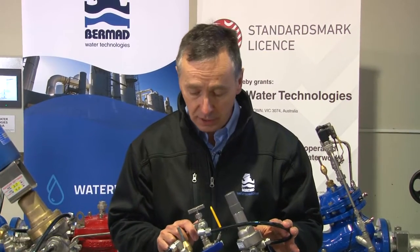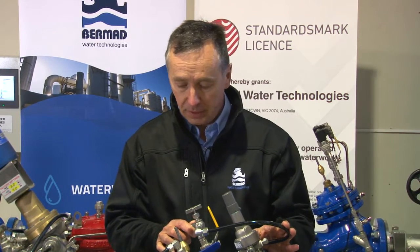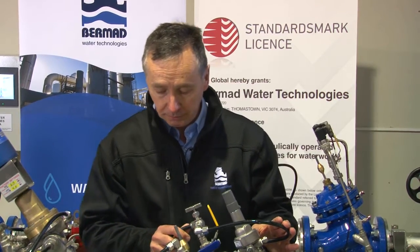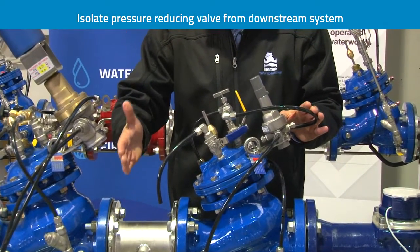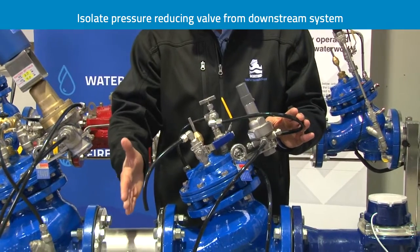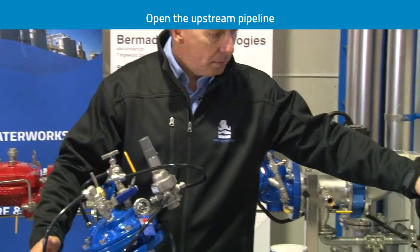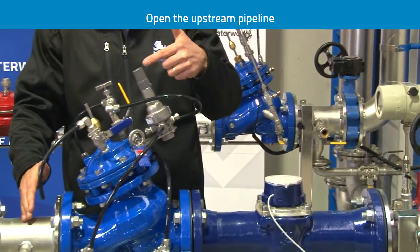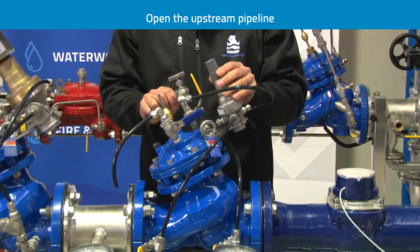The first thing to understand when coming to a control valve of this nature for the first time is how to commission it and get it fit for purpose. The process I suggest is as follows: we should always isolate pressure on the downstream side to avoid water traveling into the main. So we're assuming the downstream valve is closed. We open the upstream valve to allow water pressure into the valve, preparing it for operation as a pressure reducing valve.